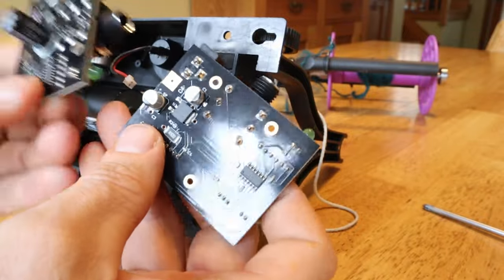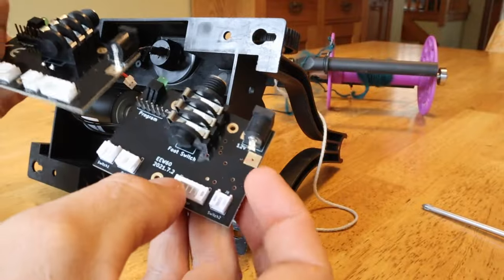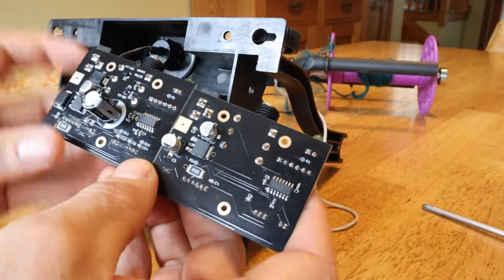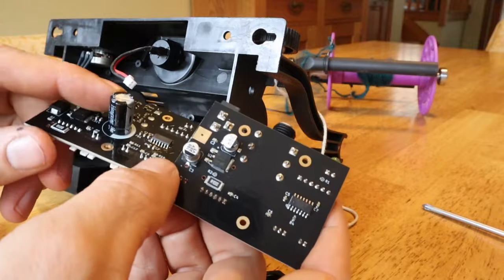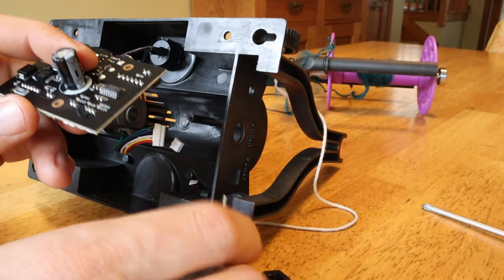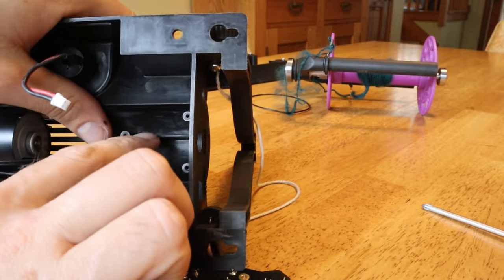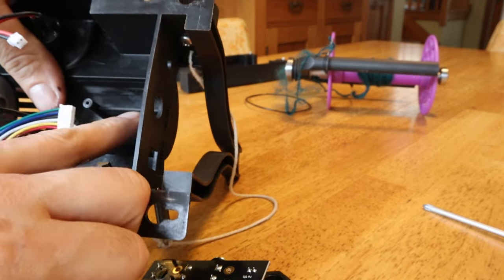You can see quite a few things have changed. This side looks fairly similar, but this side a lot of things have moved around. There are a lot more components on this one, protecting it more from static, and then there's this big capacitor. The big issue — and the reason you have to modify the case — is that this capacitor does not fit. The problem is, with the 6.0, there's this plastic ridge right here and you're going to have to remove that.